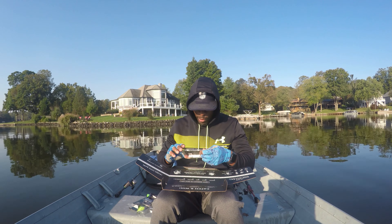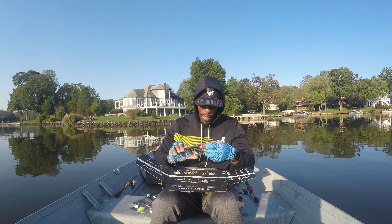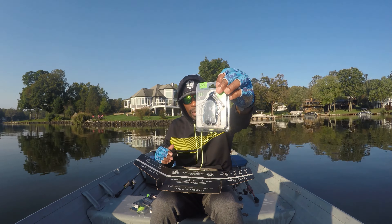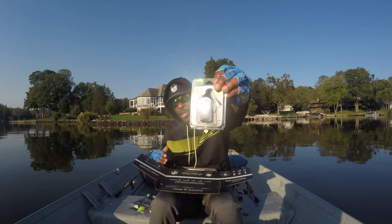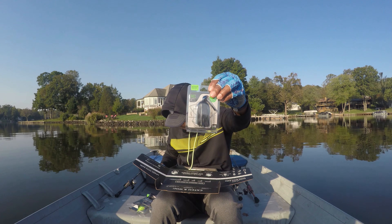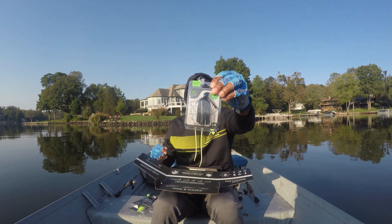And then we have some terminal tackle going on. We got a thick flipping jig by the Guggen Squad. We got two Guggen baits in here and this color is black and blue. That's what that looks like and the price on that is $5.99.